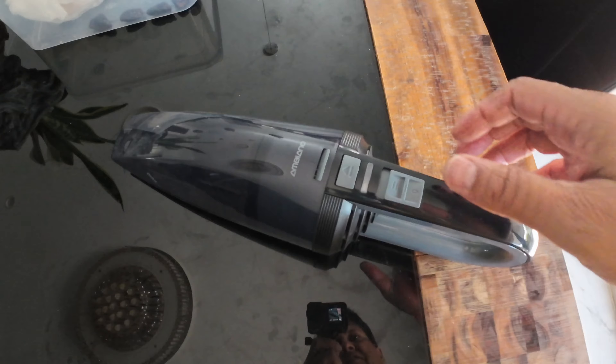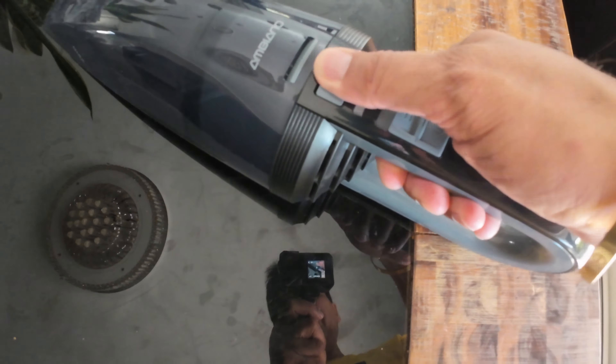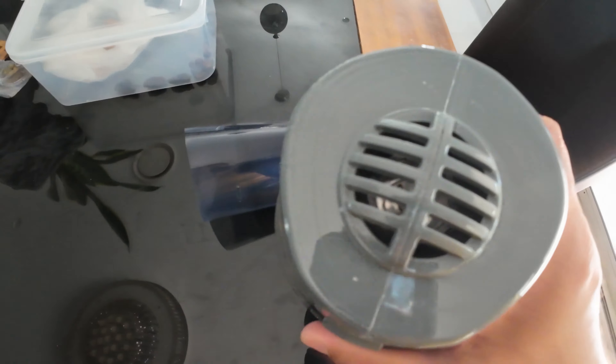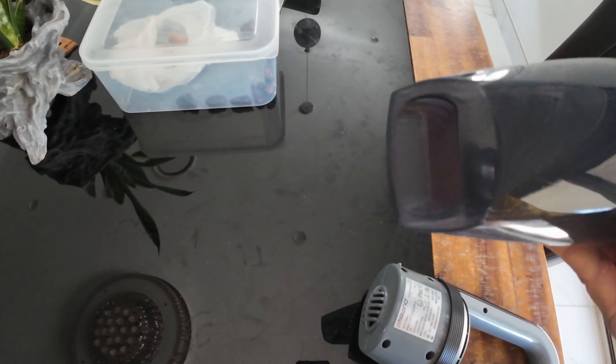To clean this vacuum cleaner, there is a button here — you have to press that and then pull it so it will open. This is the vacuum filter and this is the small machine for suction. If there is anything inside you can clean that.